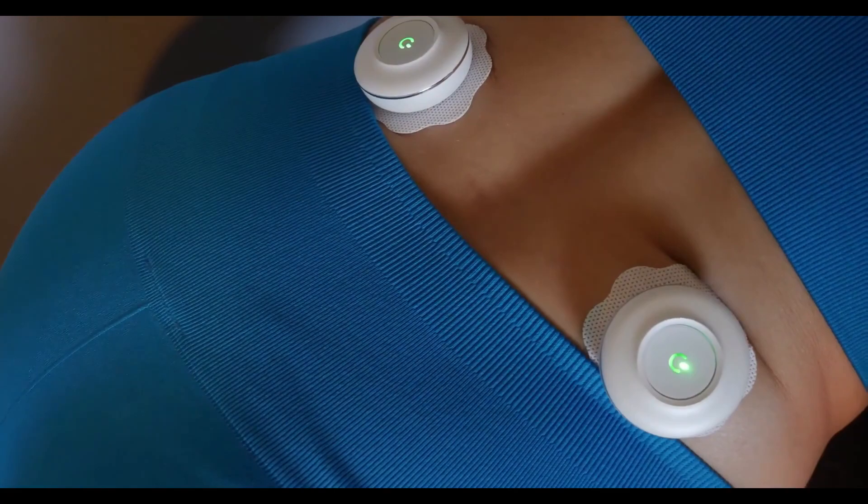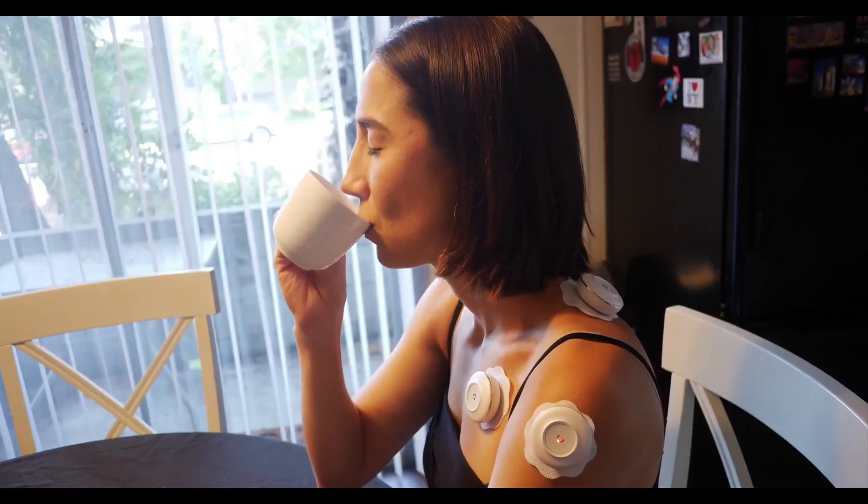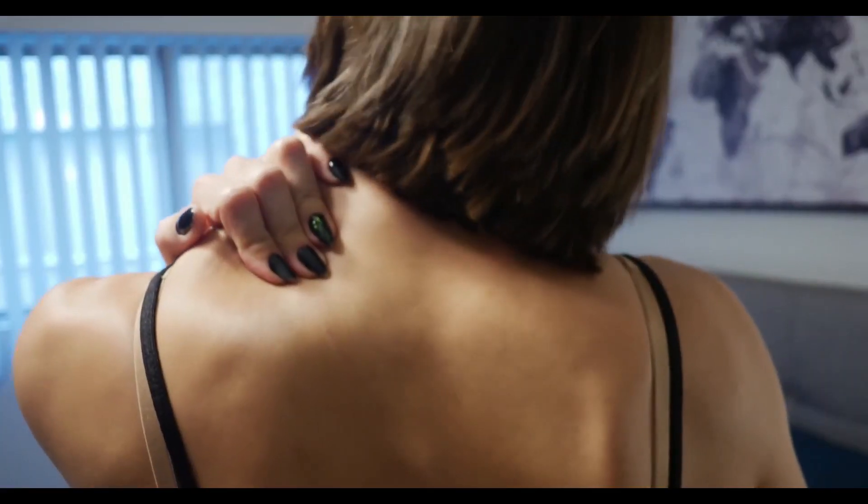Seeds Relief Kit. Seeds is a 3-in-1 wellness relief kit for pain, stress management, and improving overall health. Nowadays more and more people suffer from chronic pain every day, especially with our dependence on screens.